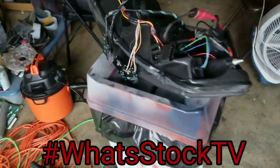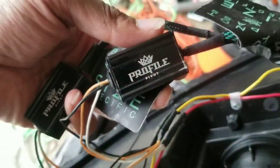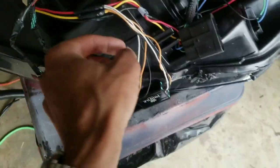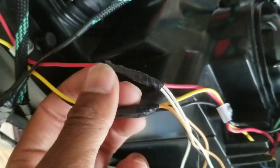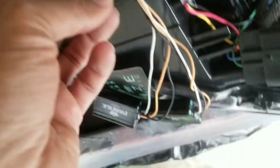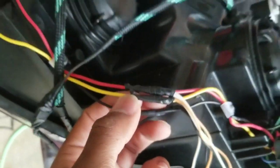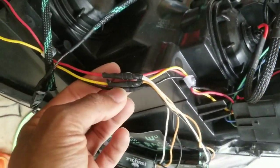I figured I'd just show y'all these switchback halos. These are the Profile Pivot 90 millimeter halos. The way you wire them: the white is going to be a white light, which is wired into the red wire here. This orange one is going to be a signal light, which is wired into the yellow on this harness. And the black is the ground, so it goes to the black.